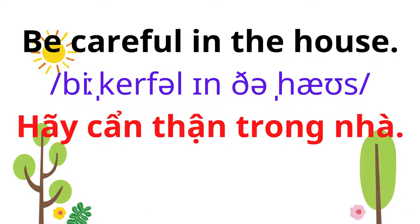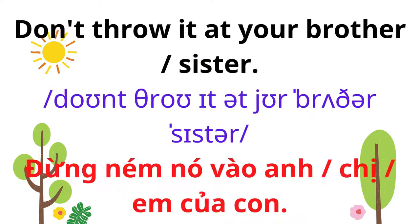Be careful in the house. Don't throw it at your brother.